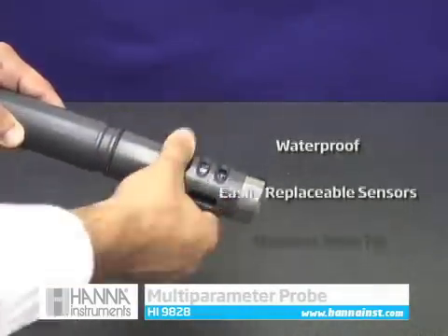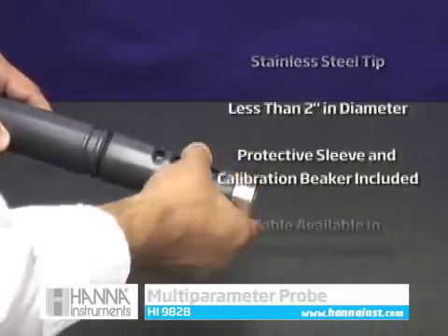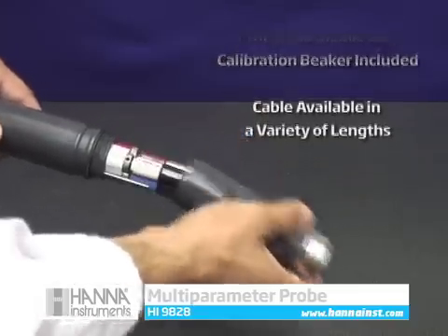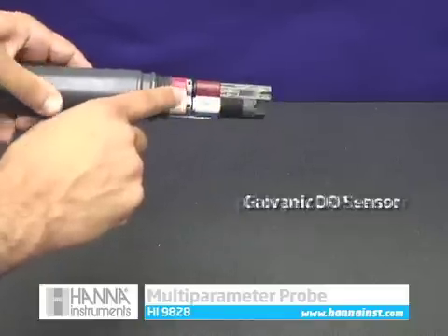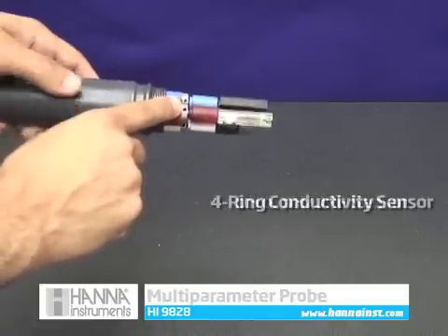The multi-sensor probe is less than two inches in diameter, enabling it to accommodate two inch wells. The flow-through protective sleeve has a stainless steel weighted tip for depth measurements. All sensors are field replaceable and DO membrane replacement is easy with screw-on membrane caps.